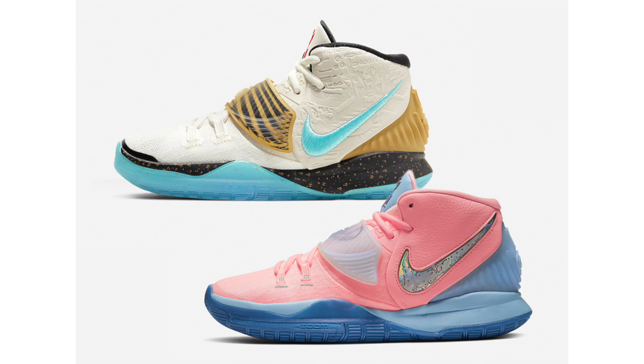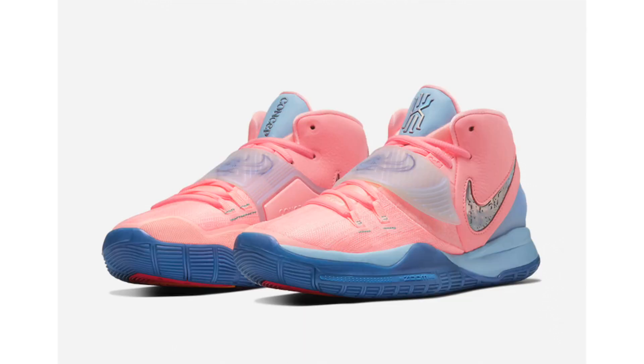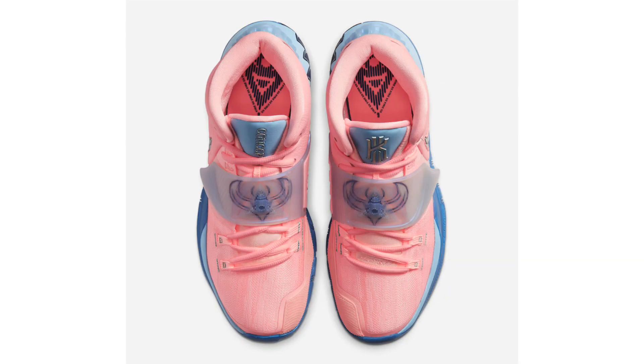Concepts has officially unveiled their Kyrie 6 collaboration. The first colorway in pink tint is known as Khepri, and the second is known as Golden Mummy, which is a grade school exclusive. Khepri is an Egyptian solar deity represented by the scarab beetle — the god of creation associated with resurrection, known for rolling the sun above the horizon each morning. The word Khepri also means 'to transform,' a fitting tribute for Irving's continual development. The color tones — pink and blue — match the morning sun against the desert sand, and the colors of the solar are modeled after one of the most expensive scarab beetles ever sold.